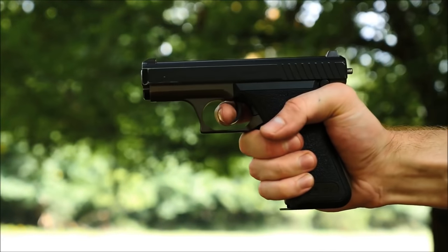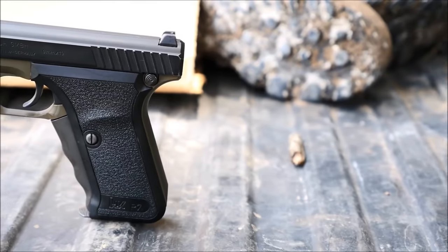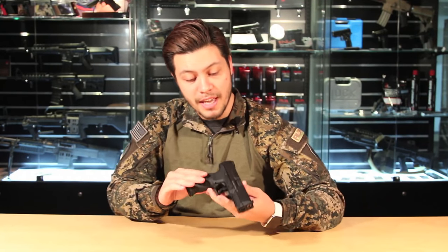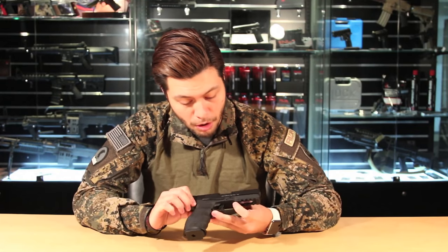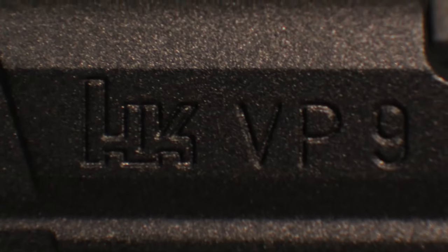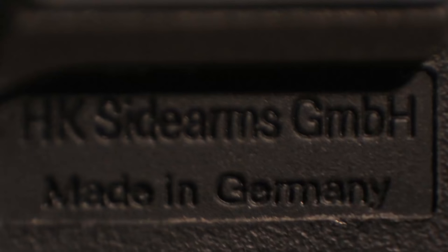Today we're going to be diving into one of the most anticipated pistols of 2016 — this is the Umarex licensed H&K VP9. The VP9 is the first striker-fire pistol that H&K has made since the P7, so the hype behind this gun is pretty expected. I have the Asian version, which has all the markings found on the real firearm: the H&K VP9 logos, 9mm, made in Germany.